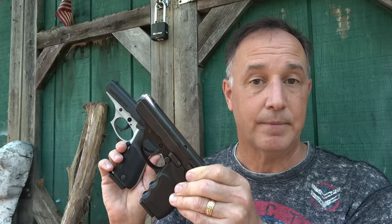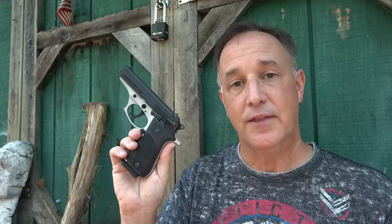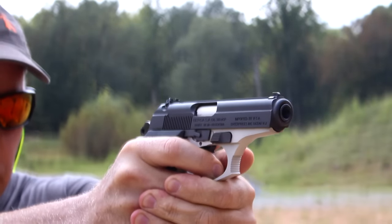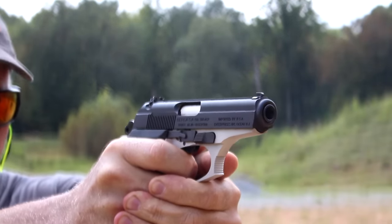For a long time I've done a number of reviews on the Bersa Thunder 380. But today we're going to take a look at the Bersa Thunder 380 Plus. Whereas the standard 380 holds 7 rounds, the Bersa Thunder Plus holds 15 and 1. And yet the recoil is light. Another thing that's very appealing is that it's more in the budget price range.